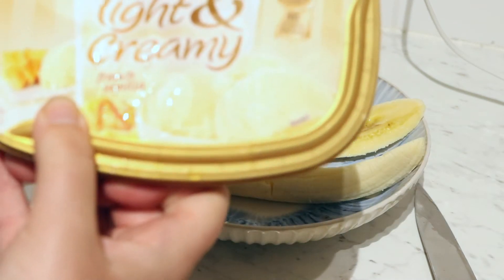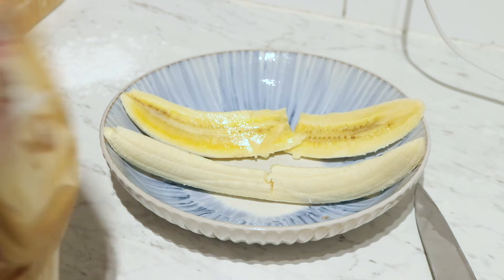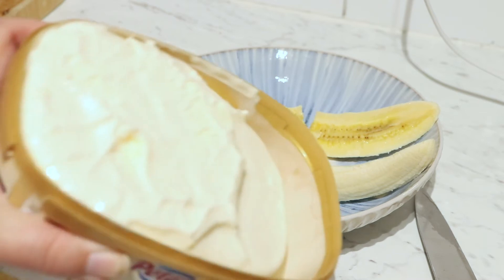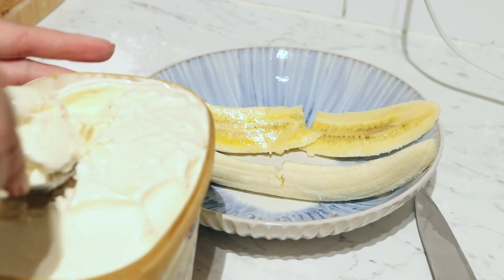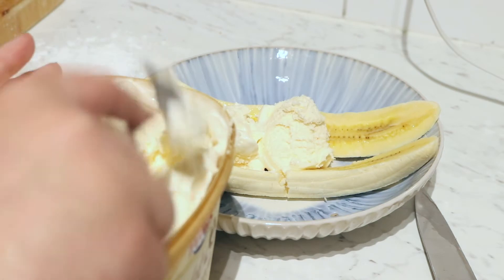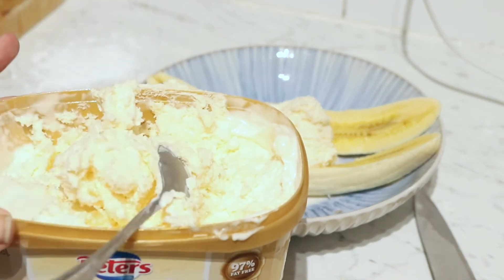The ice cream we're gonna be using is the Peters Light & Creamy French vanilla. As you can see it's nice and soft. So we want three big scoops of ice cream — one, two, I'm a bit messy doing this, but — and three.